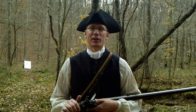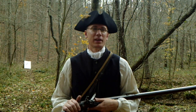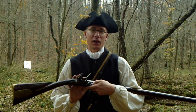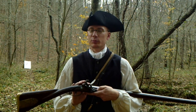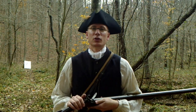Hey guys, welcome back to Hoffman Reproductions and thank you for tuning in with us again today. It occurred to me a while back that although many of our subscribers are probably no strangers to muzzleloaders and more specifically flintlocks — because that's what we mainly deal with here on this channel — there is probably a portion of our viewing audience that have little to no experience with them.